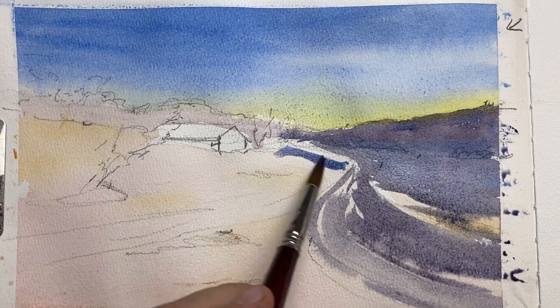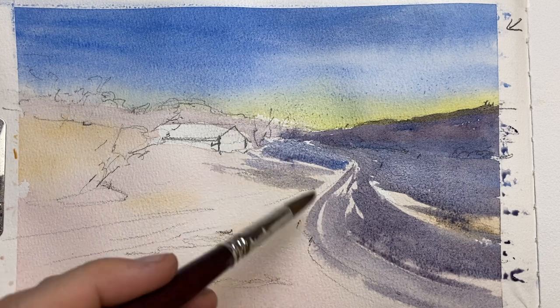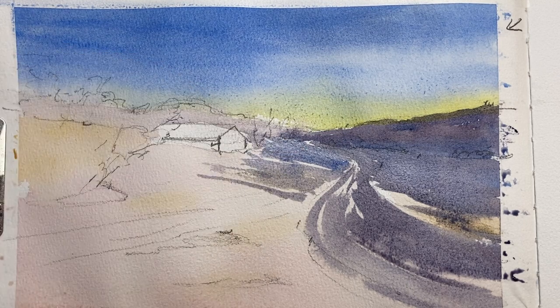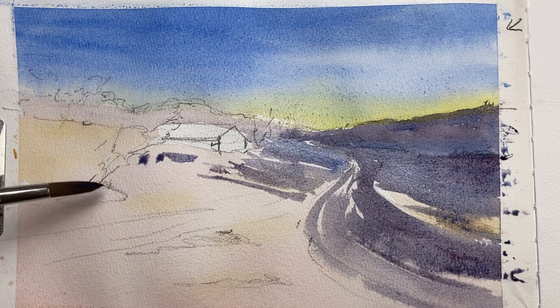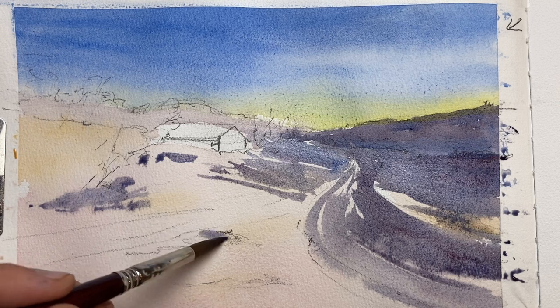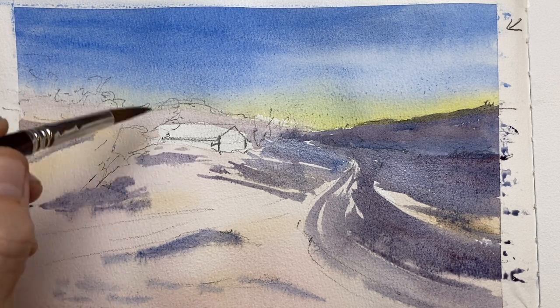I pick up some more blue to add more of that cool shadow in front of the house, then wash it down a little so I have a lighter blue — not all the shadows are the same strength. I add some darker streaks while it's still wet to give soft gradations, and then I decide there's a bit of a hill in the foreground. The sun comes in from the top right corner, so everything will cast a shadow towards the left.